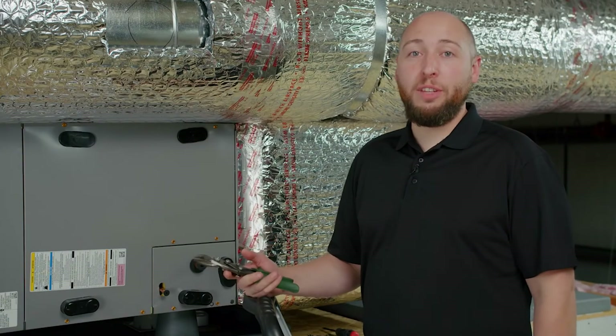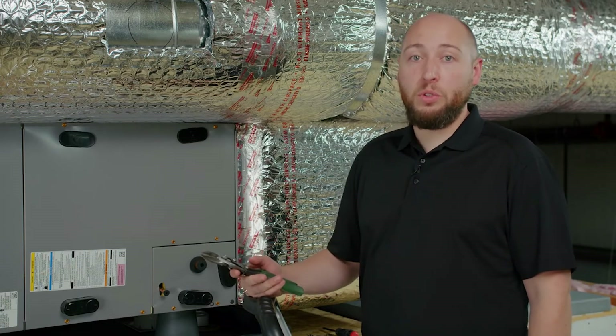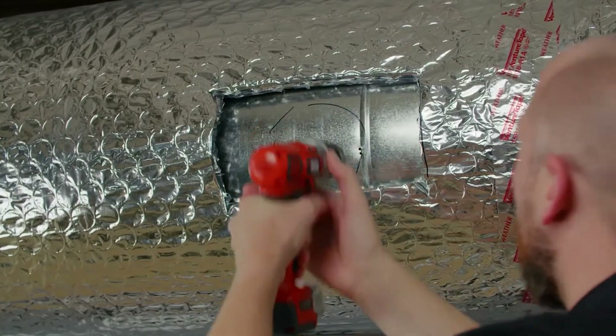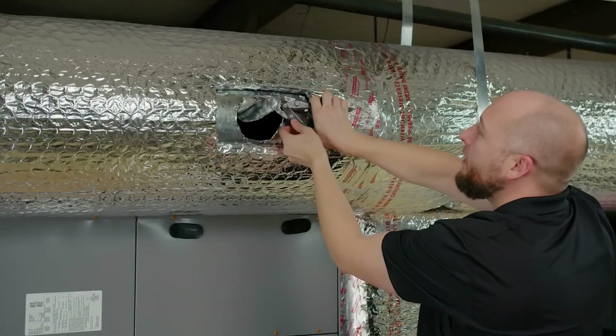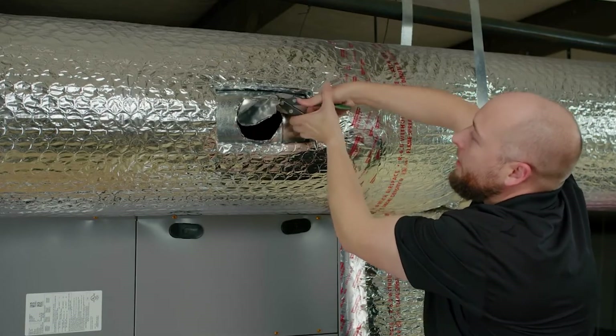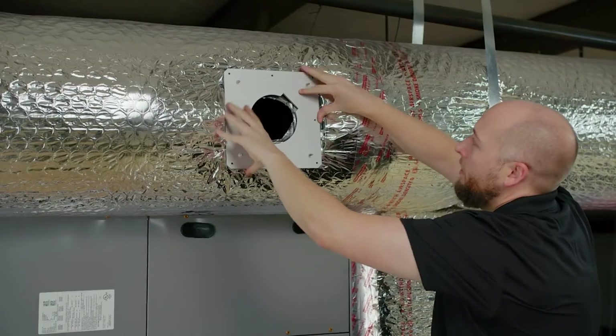Next, we're going to cut a hole out for the ARC cell to pass through. For that, you can use either a three and a half inch hole saw or a drill bit and 10 snips. Remove the backing from your mounting plate, secure in place and install with the self-tapping screws.